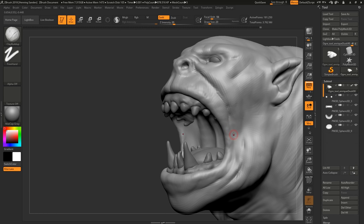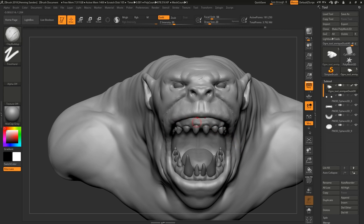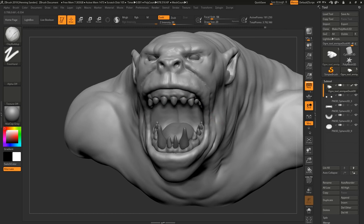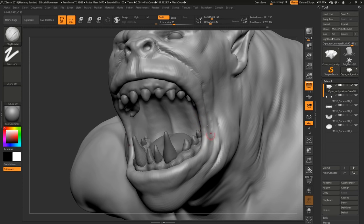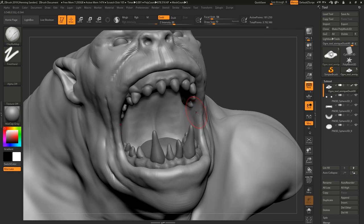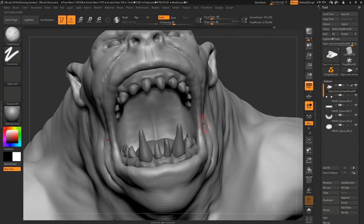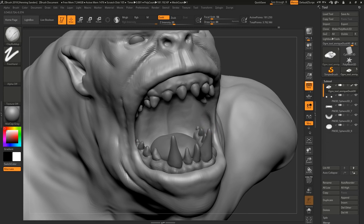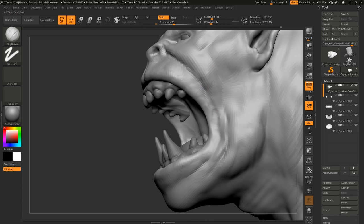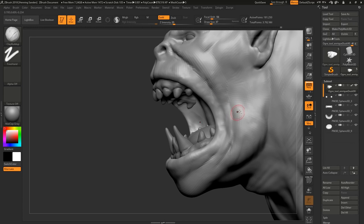This section here — when you're opening your mouth to these kinds of extremes, the corners of your mouth tend to get very, very thin because you're really stretching that area. It's like two points of meat with a lot of pressure on them. I think it's really important to sculpt the skin to look stretched — whether you're doing this in 3D or drawing — skin stretches like crazy.